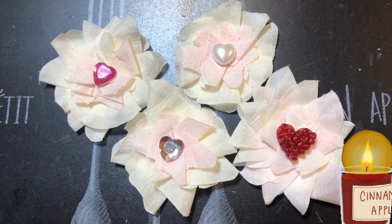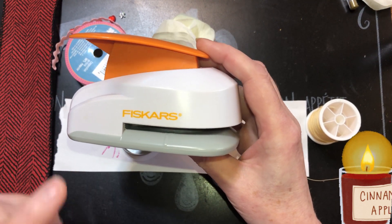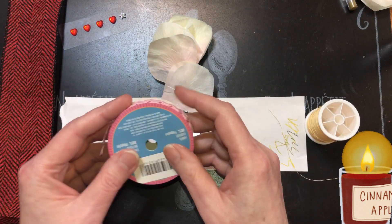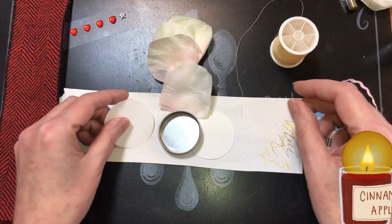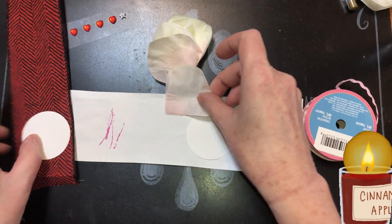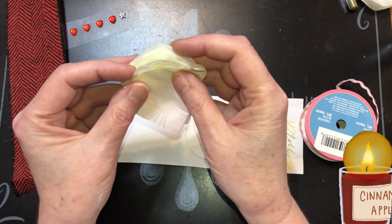Welcome back, today we're going to be making Dollar Tree rosebud flowers. I have a two-inch Fiskars hole punch, but if you don't have one you can find a lid or a thread spool, trace it with a pencil and cut a circle. I'm using thicker paper here, thicker than print paper. I have white rose petals from Dollar Tree.